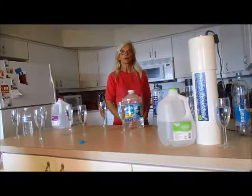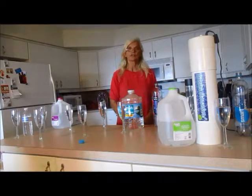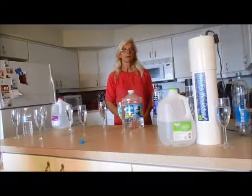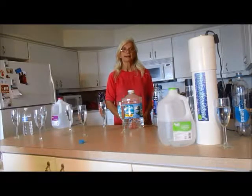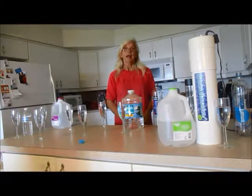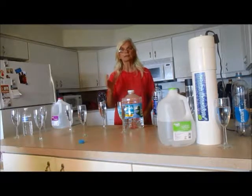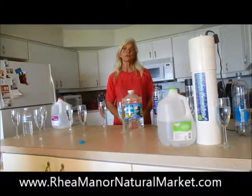So there you have it. We tested the Smart Water Sparkling, and it did not show any energy according to the Lecher antenna — any energy that would benefit the human body. Tomorrow we will test the Great Value purified drinking water and see if that has the ability to charge and become beneficial to us. Please stay tuned, like, comment, and share this information with your friends. We want to make a healthier you here at RainManorNaturalMarket.com. Thank you for watching.